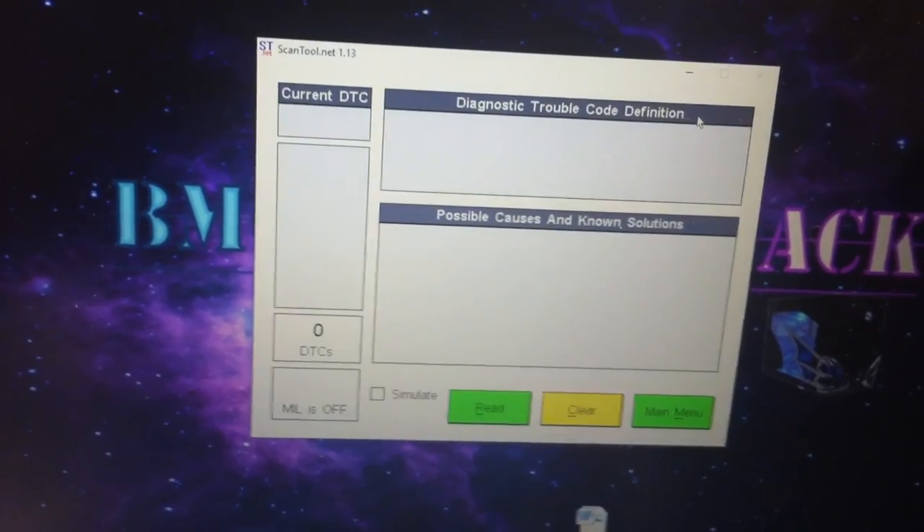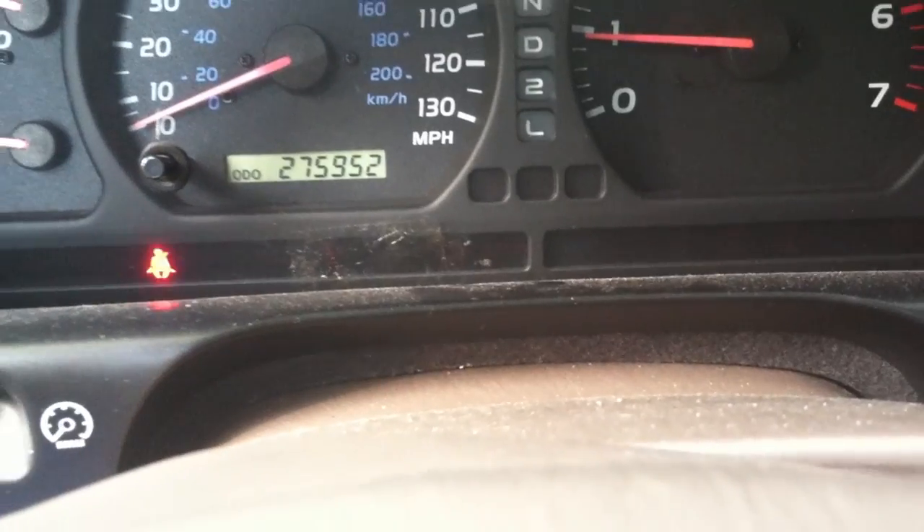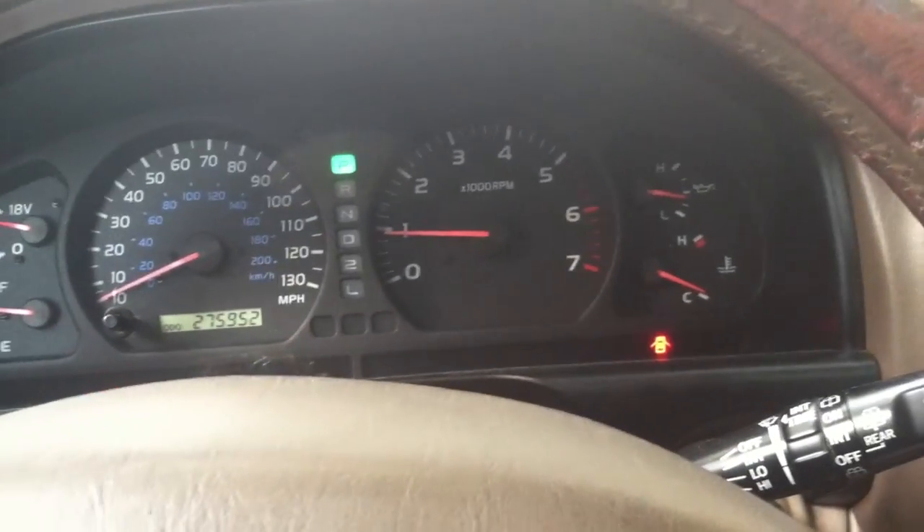Let's go ahead and clear the codes — no check engine light. Take it out for a ride and see how she does.